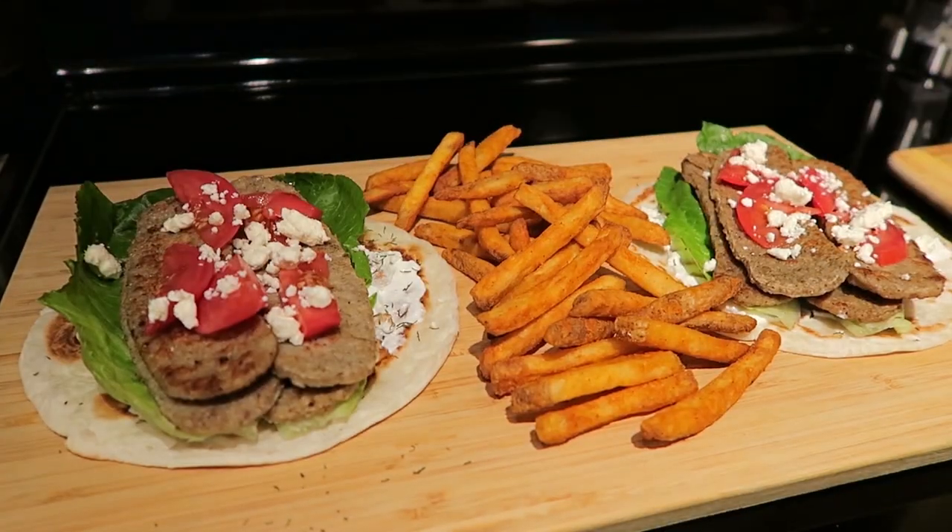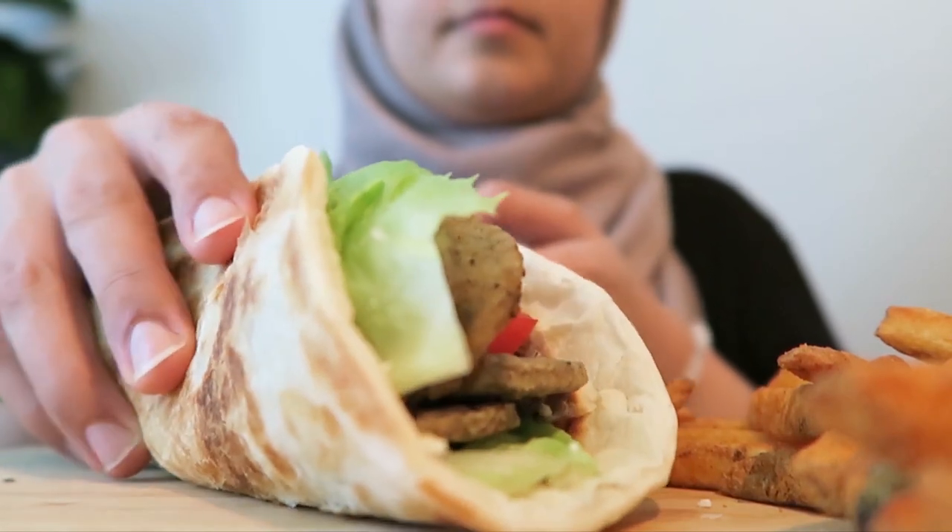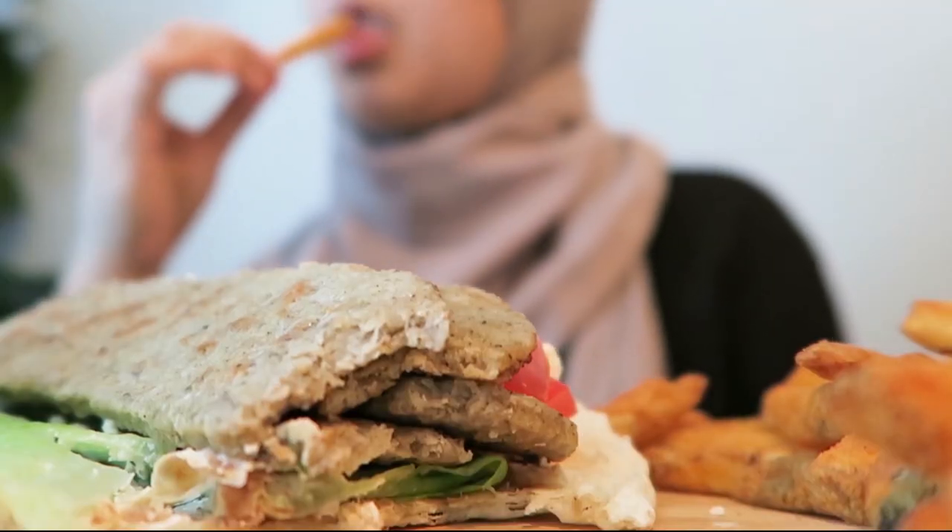And there you have it — some beautiful, delicious gyros that you can make at home and make everybody happy. Thank you guys so much for watching this video, I had so much fun putting this together. Thank you El Safa for working with me, I'm having so much fun working with you. Let me know if you have ever put together a gyro plate before and what your favorite toppings are — I'm very interested to see your opinions, your thoughts, your comments. Make sure to check out the links provided down below and I'll see you guys next time.